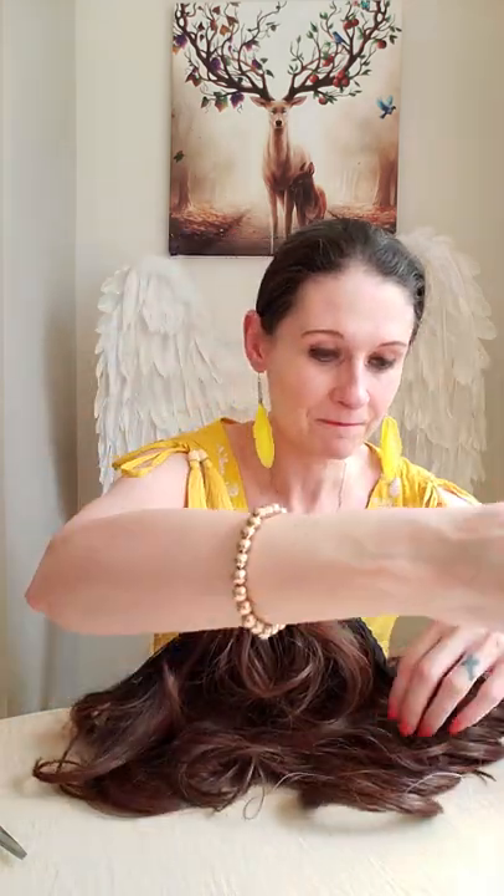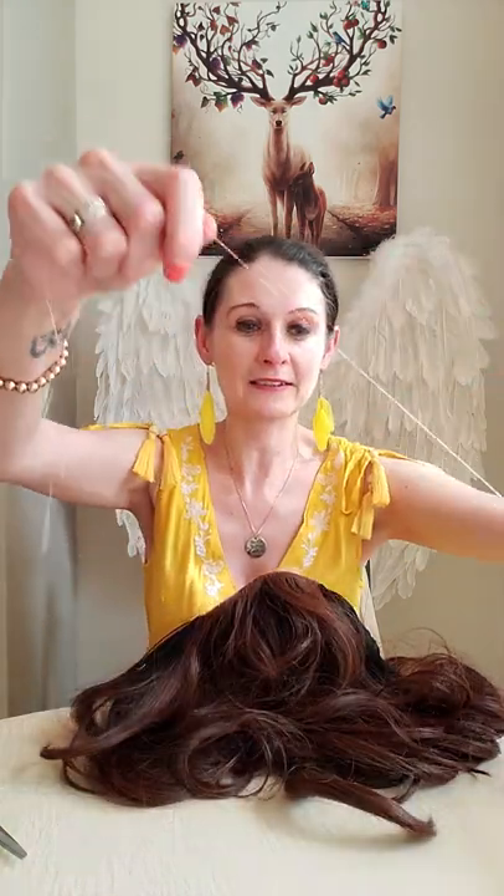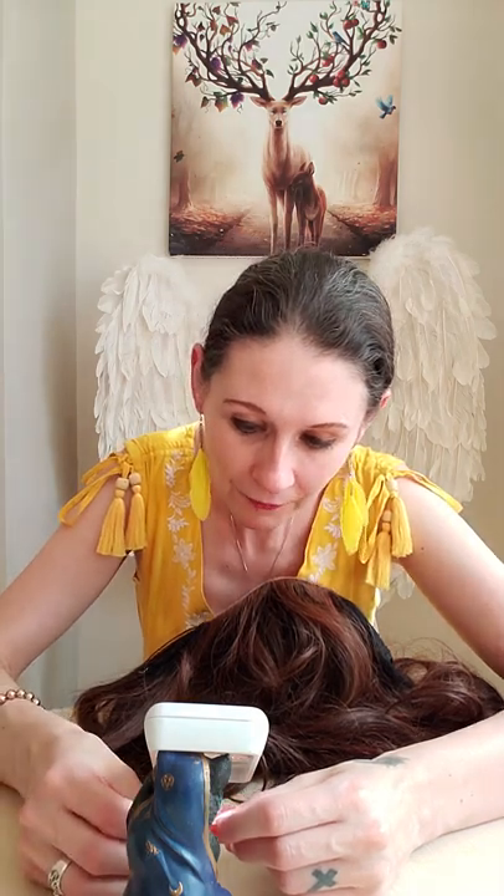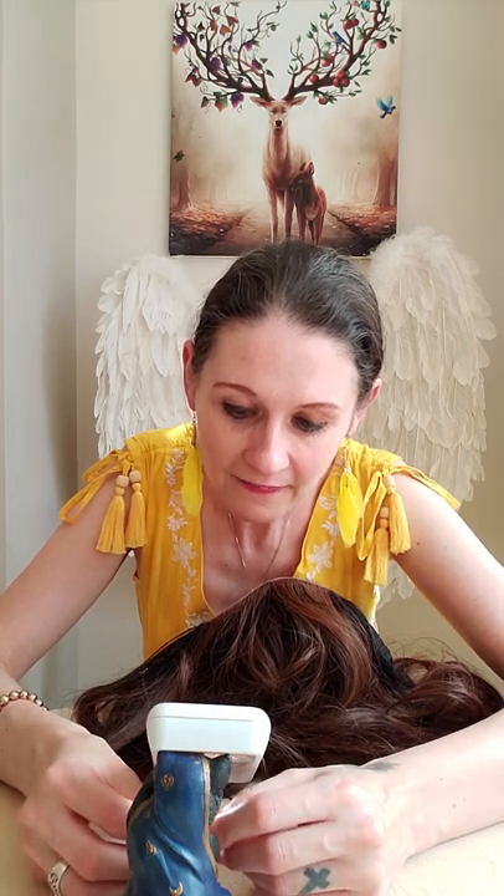That's why with these mono wigs they're a little bit more fiddly and time consuming - with a machine-wefted wig there's more wig to play with, but because these sit closer to the head there isn't as much weft. You've got to be so careful. I don't want the cotton coming through the wig and making it look like a wig when it looks so natural already. So I'm going to put some new cotton on.